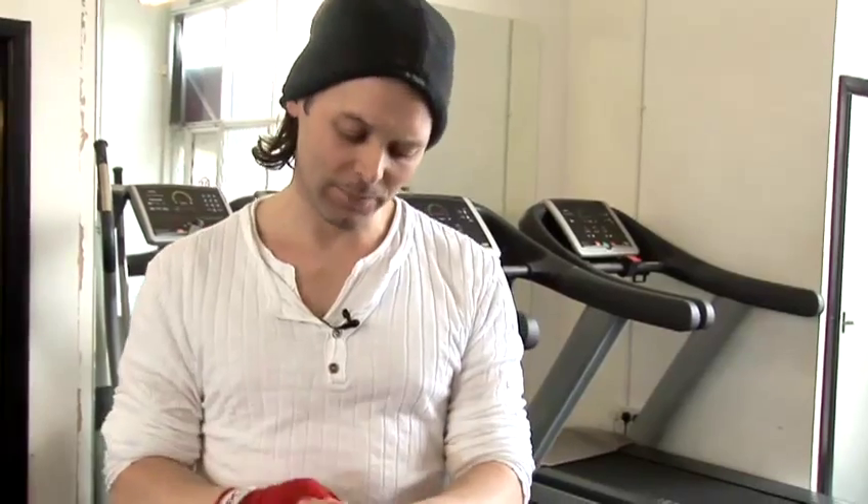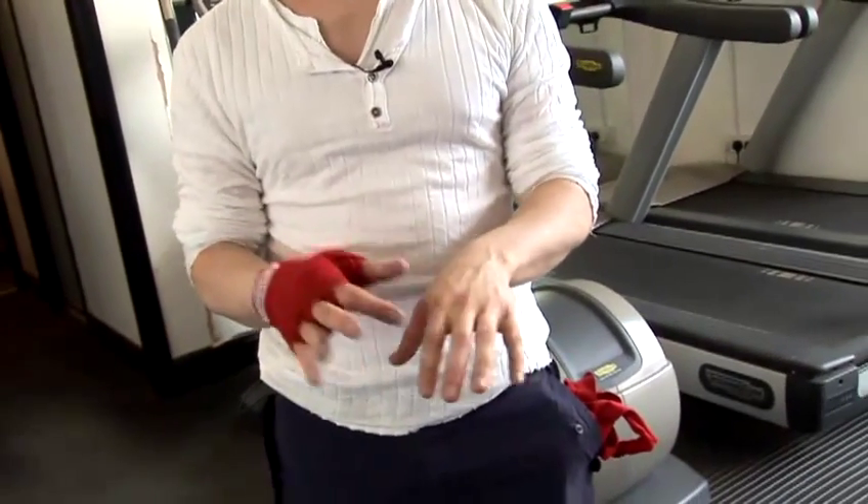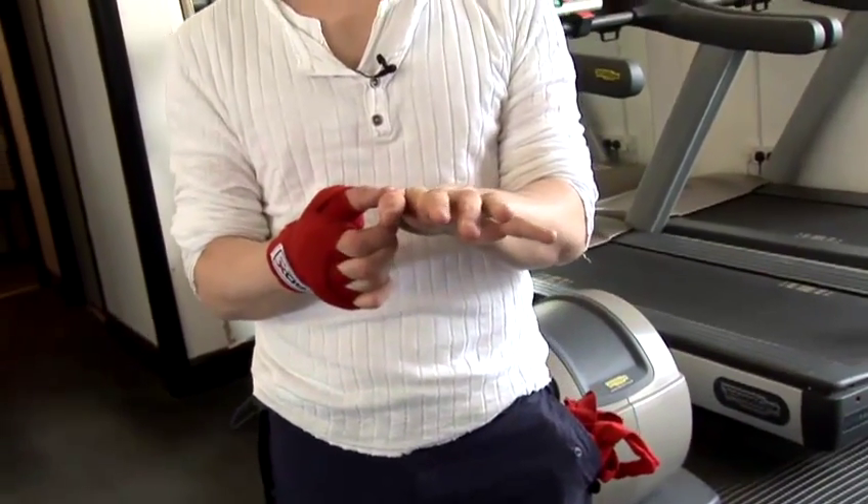Now, the way you put on your wraps — there are quite a few different methods of doing it. However, the principles are always the same. You always want to have your wrist protected, your knuckles protected and your thumb connected. If you've got that, you can't really go far wrong.